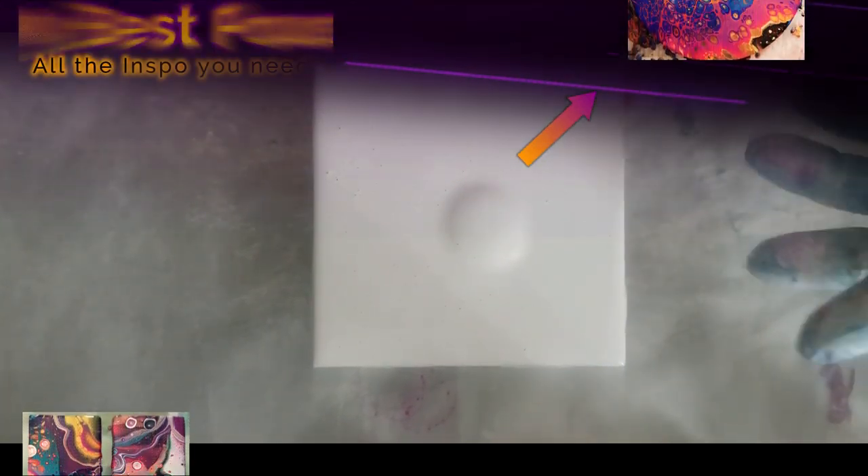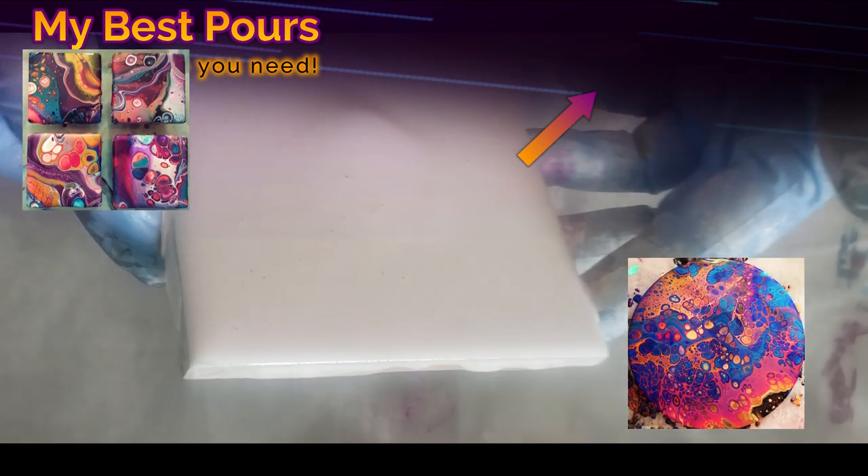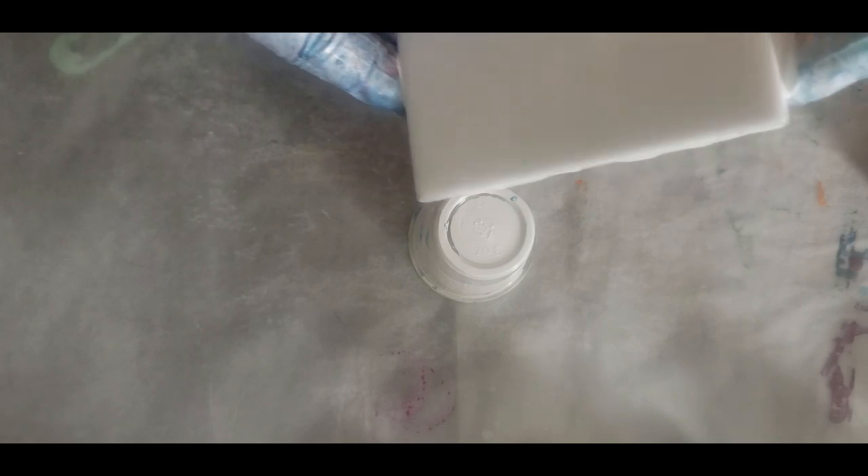I do not know how this is going to go, so we will see. Let's do a puddle of white, spread it around, and I'm going to do some pink.